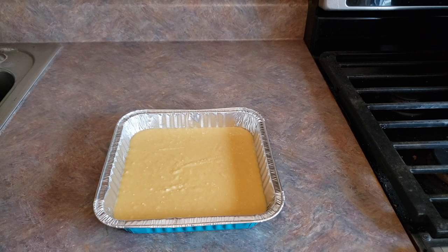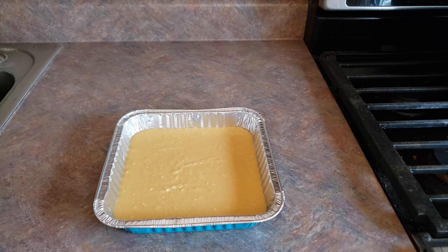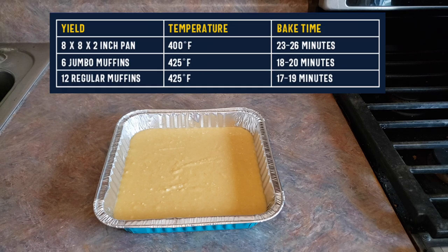Now because this is an 8 by 8 inch pan, they recommend cooking this for 23 to 26 minutes, or until the top is light golden brown. If you are using a muffin tin, I will pop up on the screen right now what your recommended cooking times are, but I'm gonna put mine in and then I'll come back and let you know exactly how long it took in my oven.